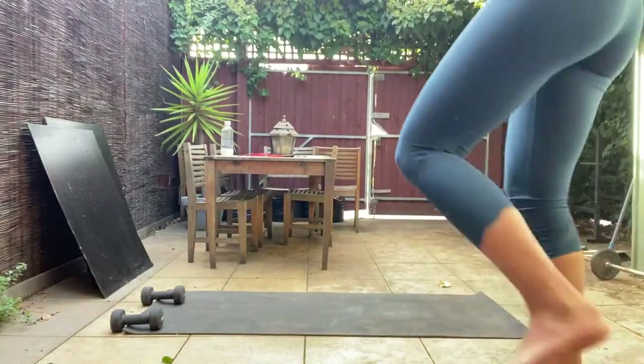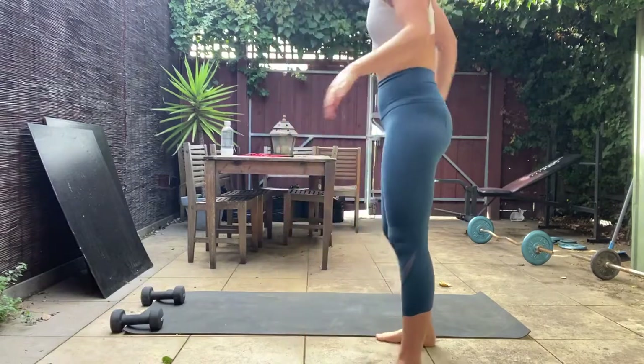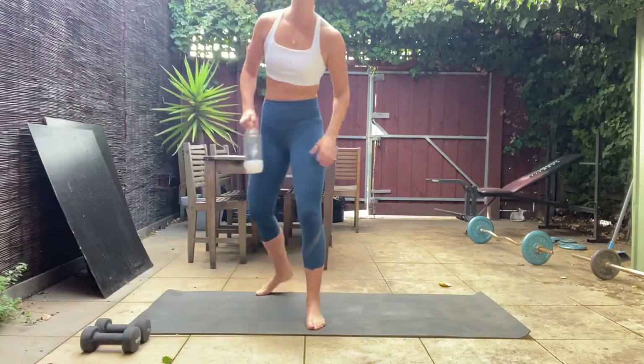Hello everyone, welcome to Pilates with friends! We've got a fun session today. All we're going to need is your mat and some weights to get the heart rate up and build a bit of strength. Grab some dumbbells — if you don't have dumbbells you can use filled water bottles, cans of food, soap dispensers, whatever feels good. Everything can also be done without weights. Make sure you've got some water handy as I'll be taking frequent drink breaks.